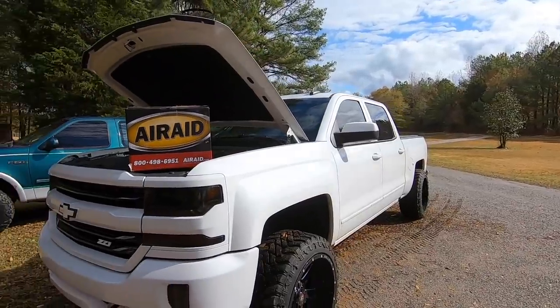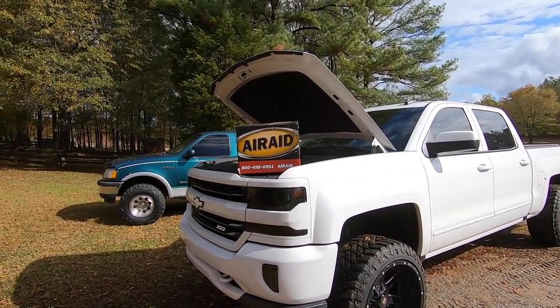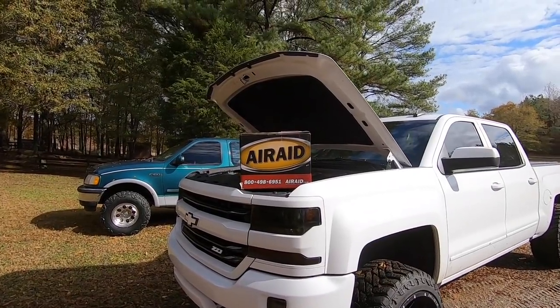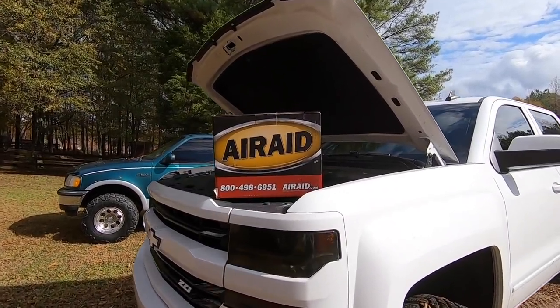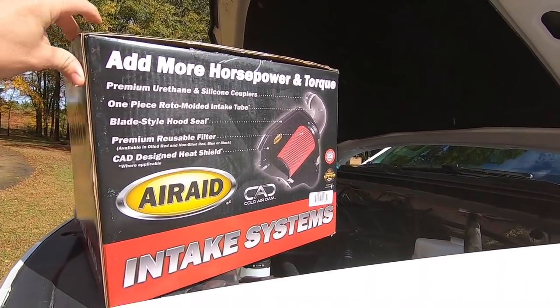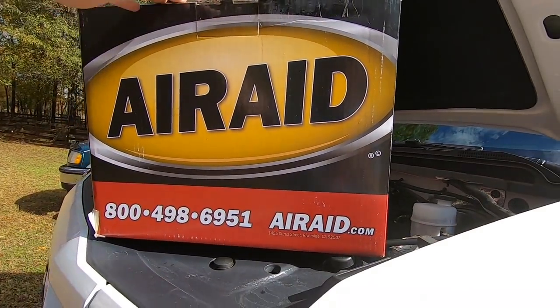What's going on, guys? So in today's video, we are going to be installing an intake on my 2018 Silverado. I'm sure I titled this somewhere along the lines of the only cold air intake that you should get. We're going to go into detail about that in a little bit. We ended up going with the Air Raid Junior.